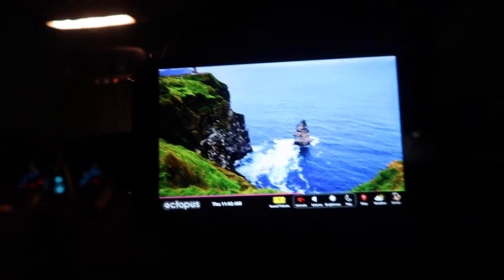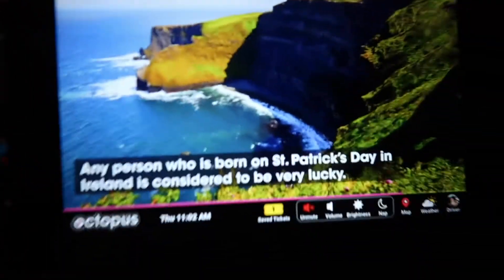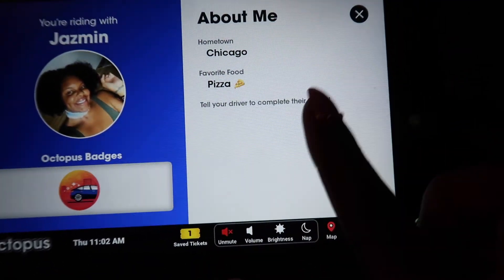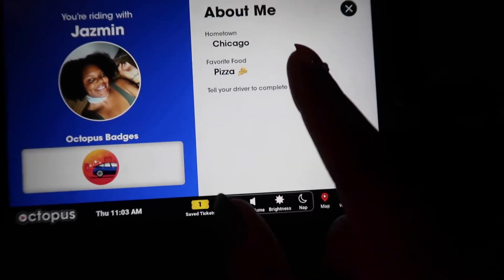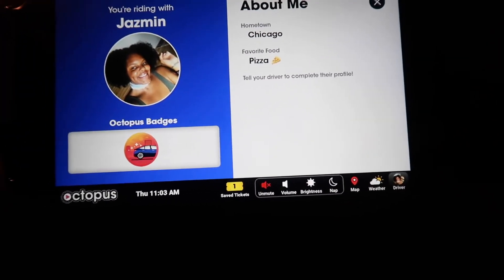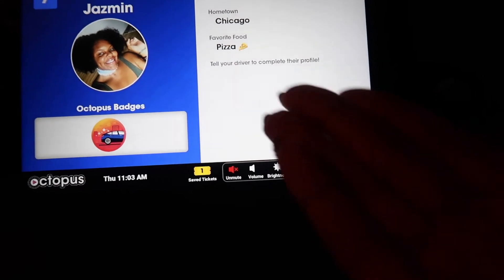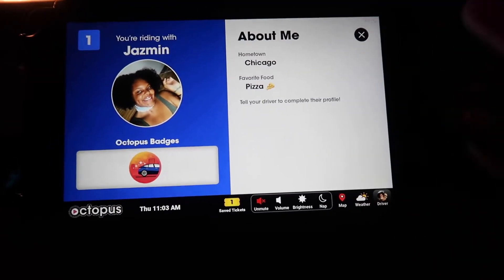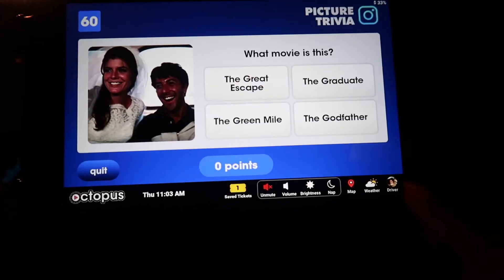Everything was free — they didn't end up having us pay anything, which is awesome. So I'm going to go through some stuff on the tablet here. We have a driver menu and it says Jasmine. Somebody actually told me last night to complete my profile. I find it interesting because I feel people are more inquisitive when you're not telling them everything. It's just a matter of — people want to know, and if they want to know they can ask a question.